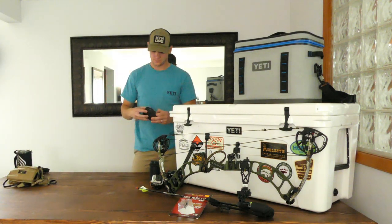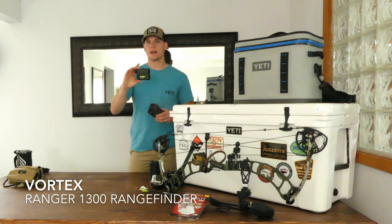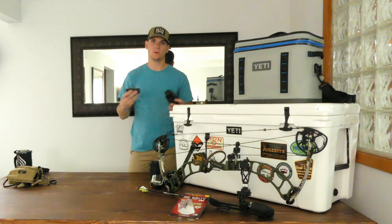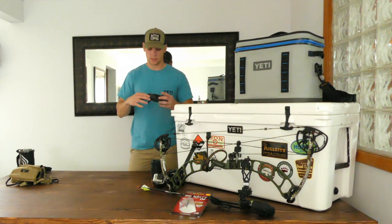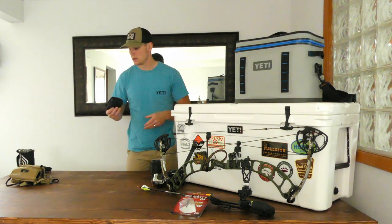Speaking of rangefinders, I went with the Vortex Ranger 1300 series — a great little rangefinder for the price. It ranges very accurately and seemed to outperform lower-end rangefinders at the Archery Challenge, even compared to a buddy using a 1500 series. Vortex has a great warranty, so hopefully I never have to use it, but if I do I know they're backing it up 100%.